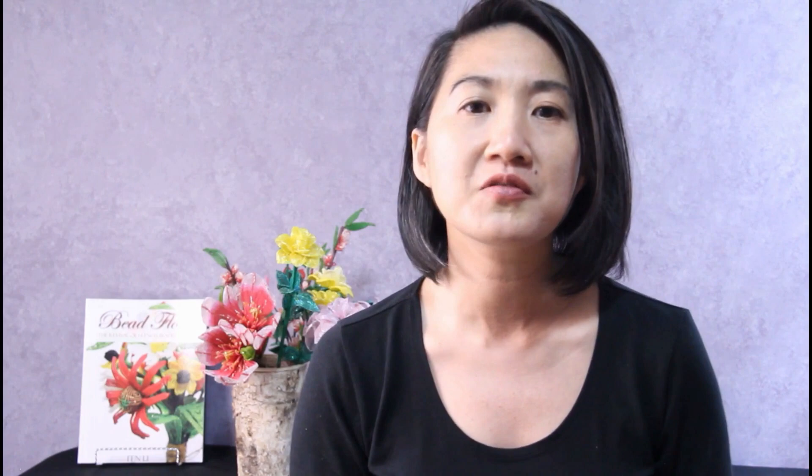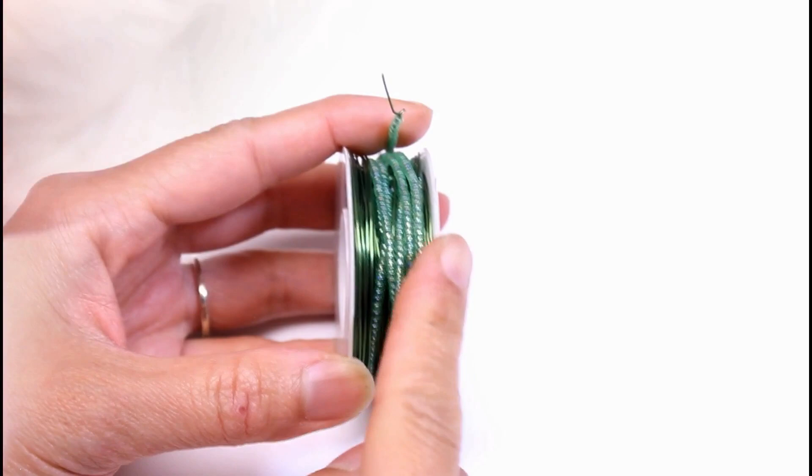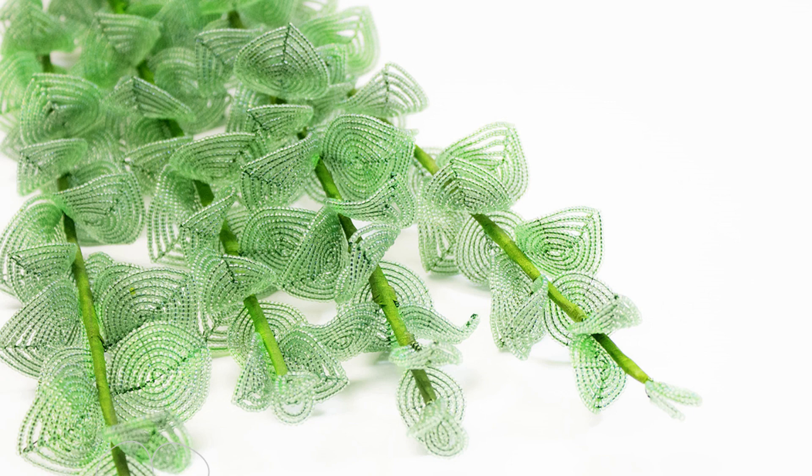Number 3: Working off of the spool. When making beaded flowers, we string what beads we can on a spool of wire and then make the flower components from the spool. String as much as you can while still being able to work off of the spool. For example, this eucalyptus pattern calls for about 60 grams of beads — you can string just a few grams of beads on and you will have enough to make the first few leaves. Then string some more on as you go. You'll be able to gauge the length of beads you need to make a certain petal or leaf. It's better to have more beads on the wire than not enough.